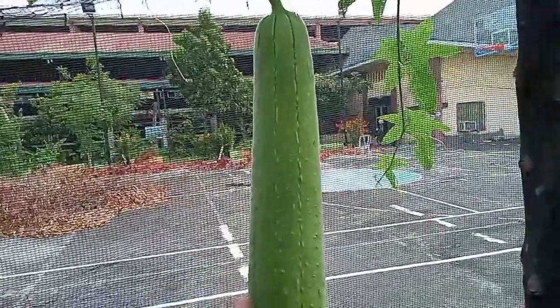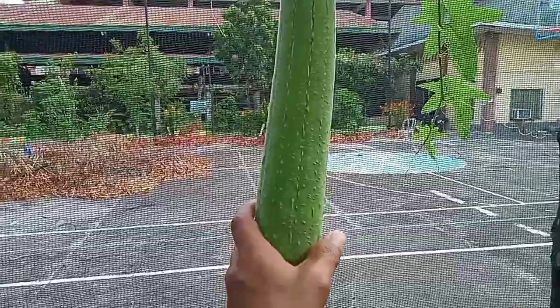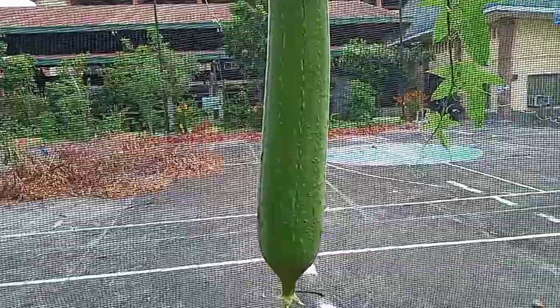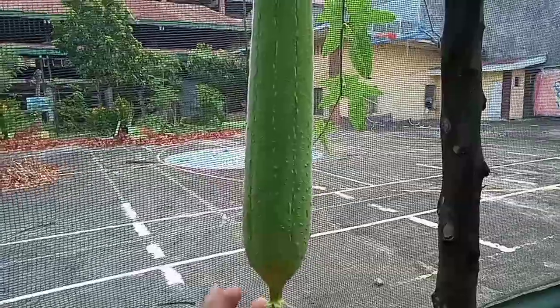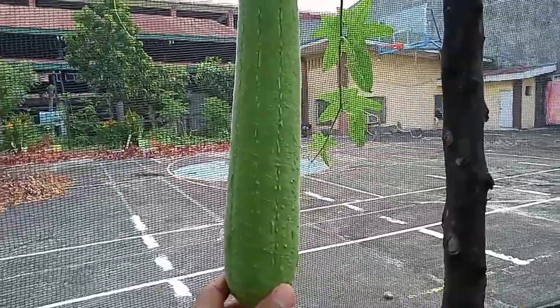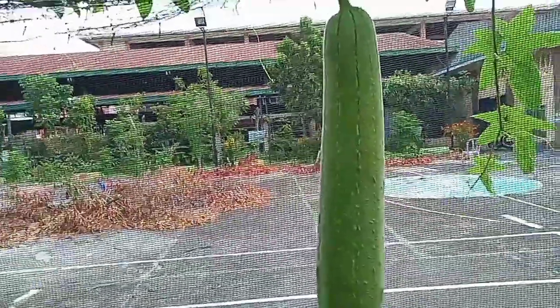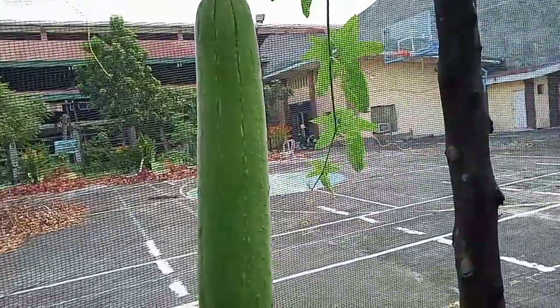This one is the Egyptian luffa — it's smooth and it's very aromatic, smells good, especially in Bisaya dishes like laoy or laswa in Ilongo. It's very easy to plant luffa.